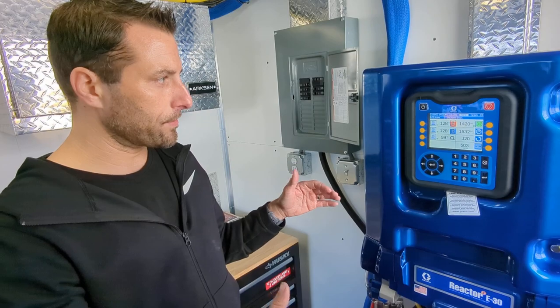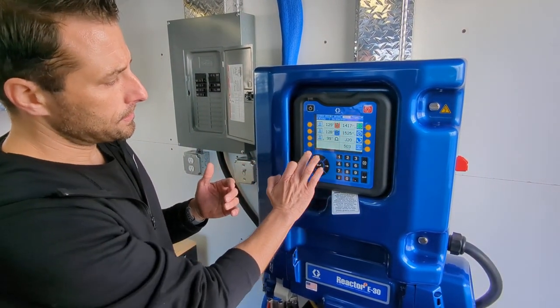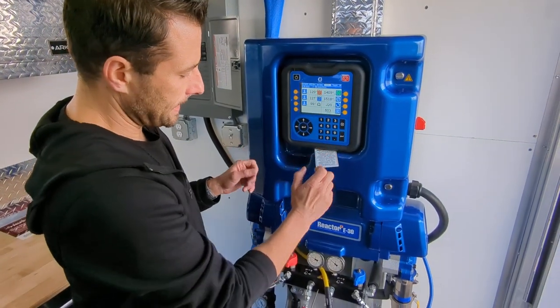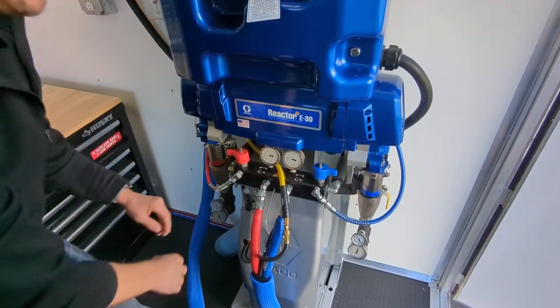Now if we're shutting down the machine we're going to go basically in reverse order. We're going to come back in here and turn off our pressure, then turn off our hose and our A and B heaters. Once those are off we can go ahead and dump the pressure at our machine back down to zero.